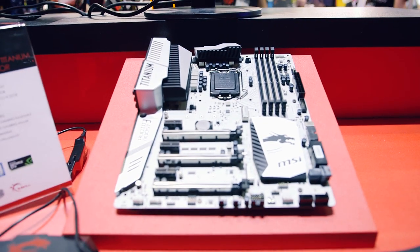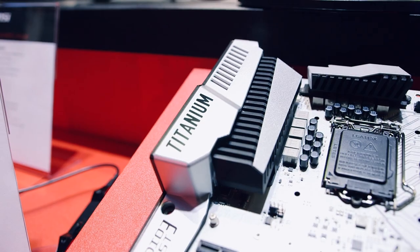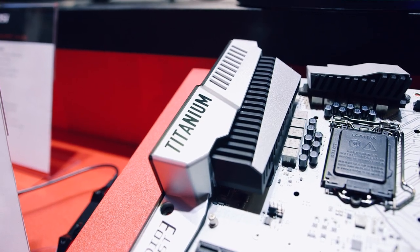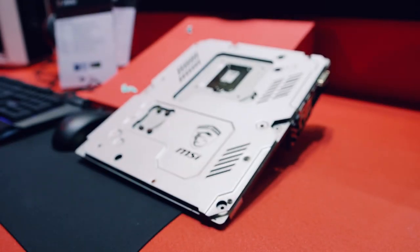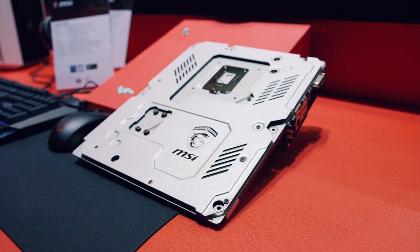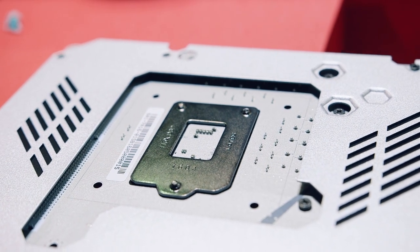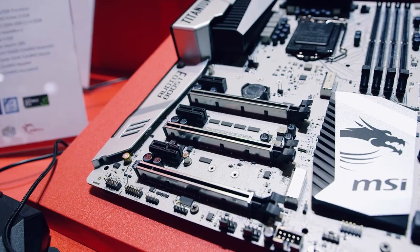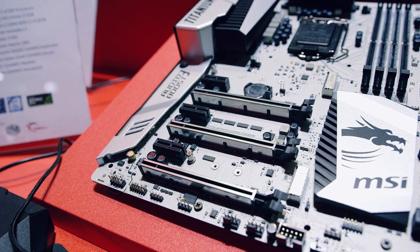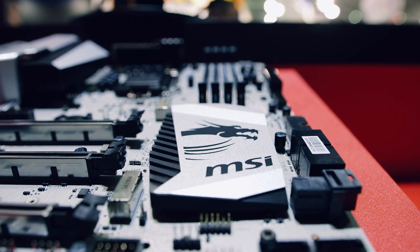MSI also showcased their Z170A Titanium and X99A Titanium series of motherboards, targeted towards enthusiasts and the overclocking market. When I held it, I was amazed at how strong the board was built — seriously, this thing is a tank. There's a steel back plate at the back of the board, which is perfect for enthusiasts since if you're applying a lot of torque by installing two to four GPUs, you need not worry about GPU sag. They also have a ton of connectivity and overclocking options for the GPU as well.